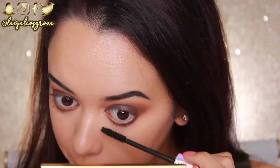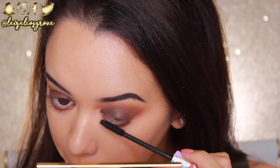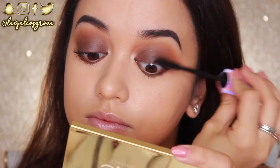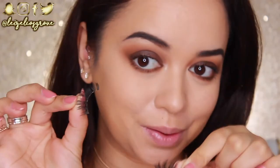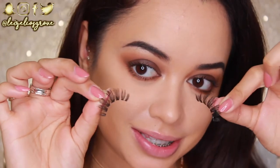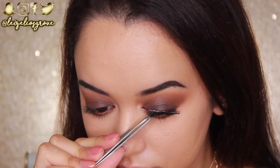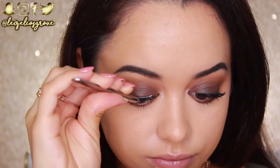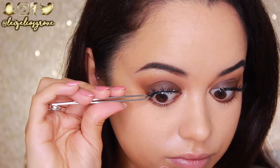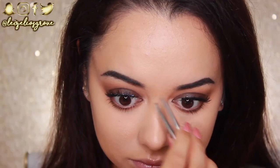I'm giving my lashes a quick curl and then going in with a light coat of the Tarte Lights Camera Lashes Mascara. Since I'll be applying falsies after, I'm keeping mascara light on top and a little heavier on the bottom. For falsies, I'm using House of Lashes in the style Siren. Since I have a dark matte eye going on, I didn't want a lash that was too intense — these are nice and long, wispy, and fluffy, and they'll complement the eyes nicely.